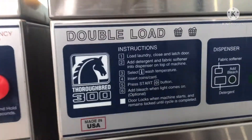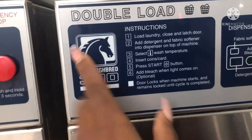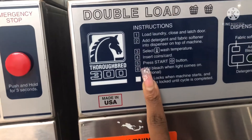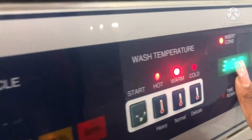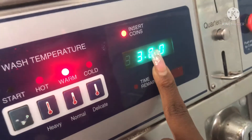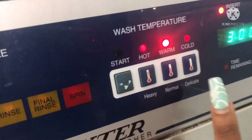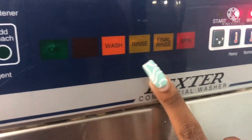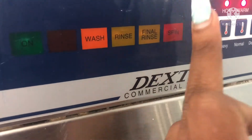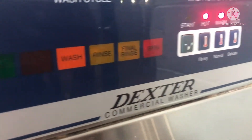I'm just washing his clothes and I'll probably wash mine in a few days. I am at a double load machine. If you don't know how to use it, they have instructions up here. For this washer it is three dollars. You get to pick warm, cold, or hot, then hit start, and it will go through the stages up here to let you know when it's finished. When it spins it's on its last leg.